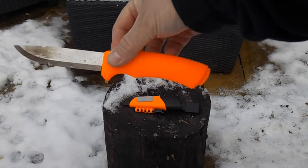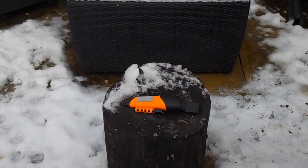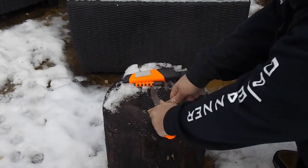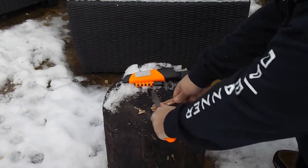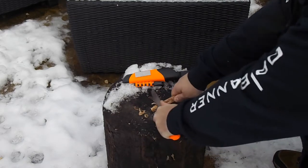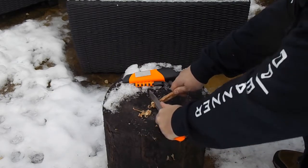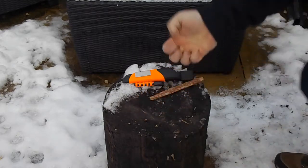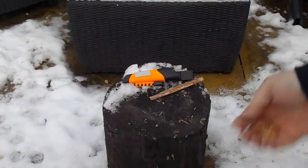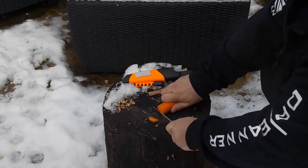The good thing about Moras is they're always razor sharp. I love this and I think it's a great bit of kit to have. They come razor sharp as they are, so we can do nice feather curls — nice big chunky ones or little tiny ones. That's just some of the subtle differences there. Great for feathering, great for chopping, great for cutting — it'll cut anything.